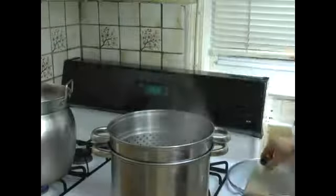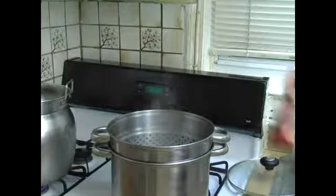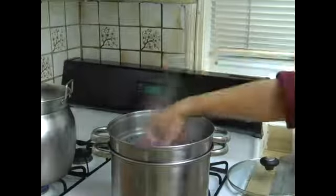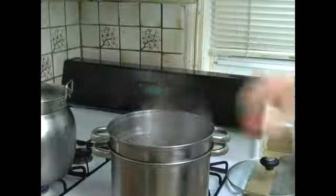Let it boil, and then we will put the raw neck bones into the boiling water, and let it boil for 2 to 3 minutes, and you will see all the fat and the scum falling on the top of the water.